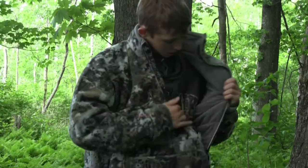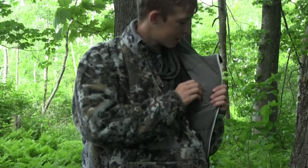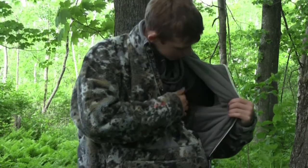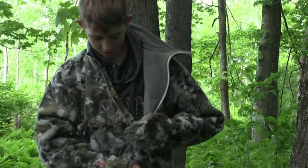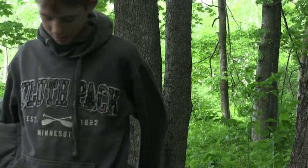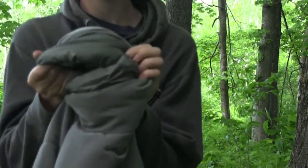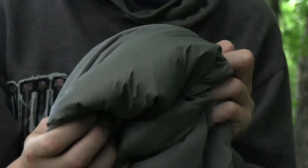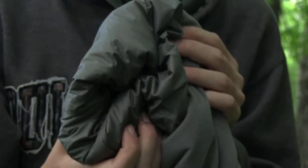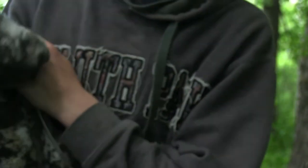Looking at the inside of the jacket — it's a fleece material through the body, a smaller softer material. In the arms it's a down-like material, which is really nice and gets really warm quickly.